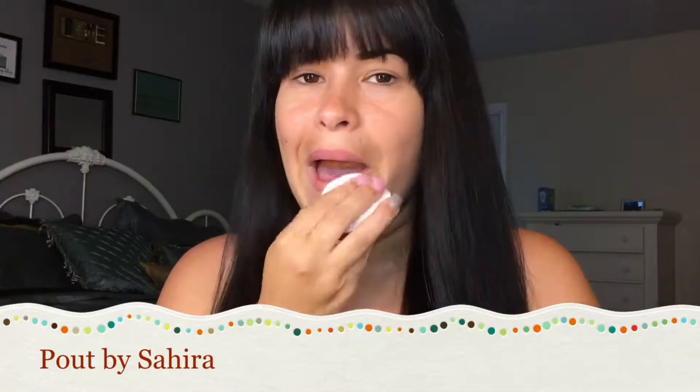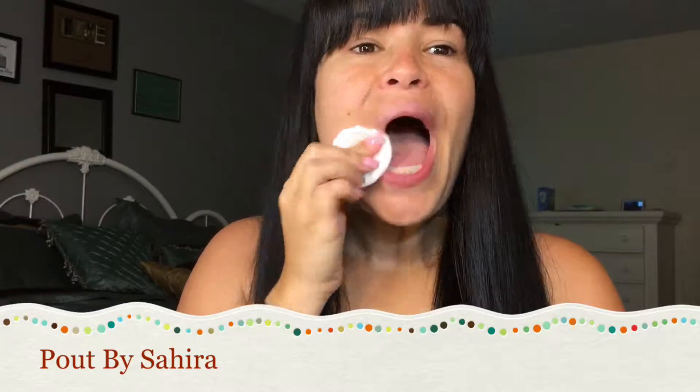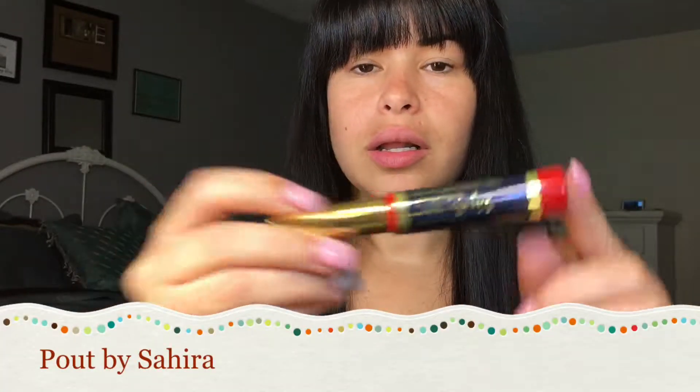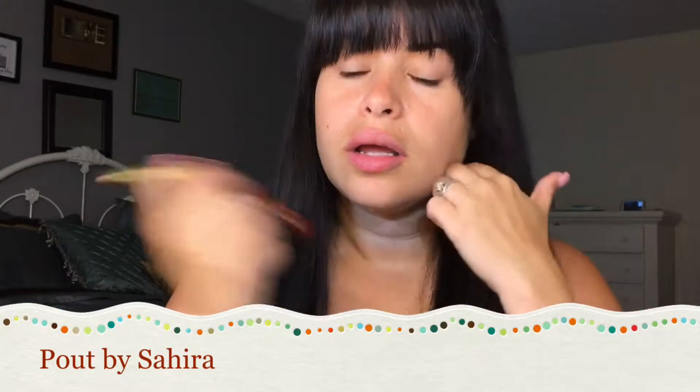Hey guys, in this video I'm going to show you how to apply LipSense. You're going to start off by cleaning your lips well and then drying them. Make sure you dry the water line very well, that way the product stays on the longest.